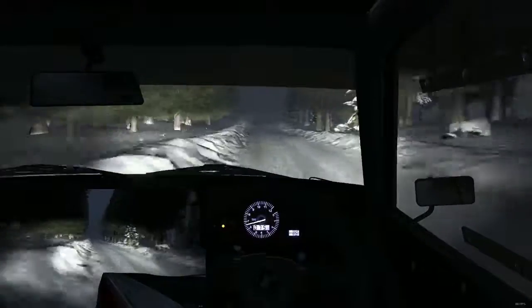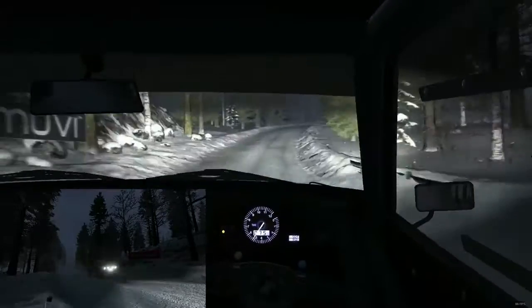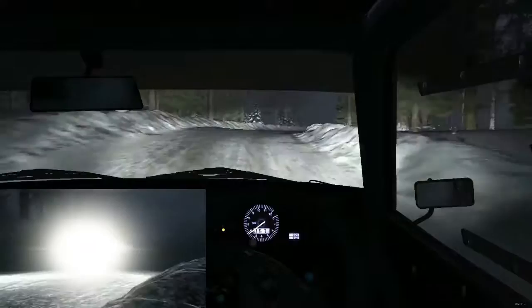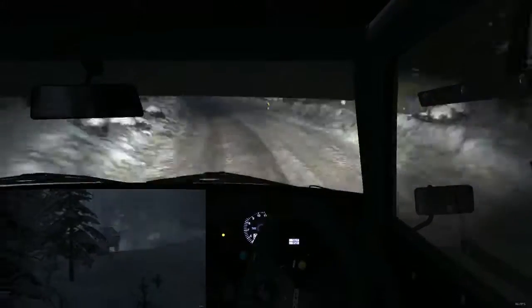Caution left 5 long over crest jump. Into right 4 half long and crest. And right 3 over bump. 60. Caution left 4 over crest jump. Open to 80. Left 4 continues for 80 and crest.